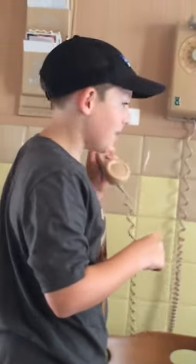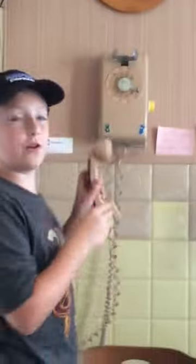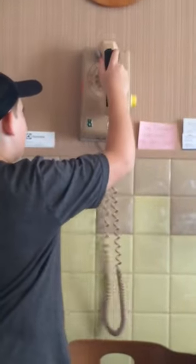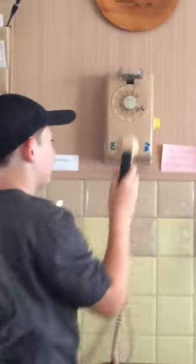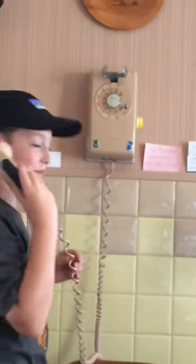Put your ear on the receiver. Do you hear anything? I know you got an error. I'm going to hang up and lift it up. Alright, now pick it up. Now what do you hear? That's called a dial tone.